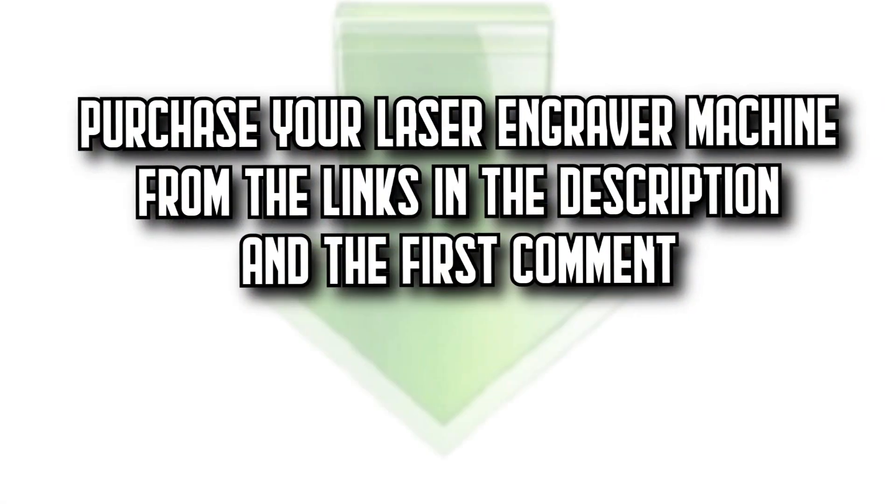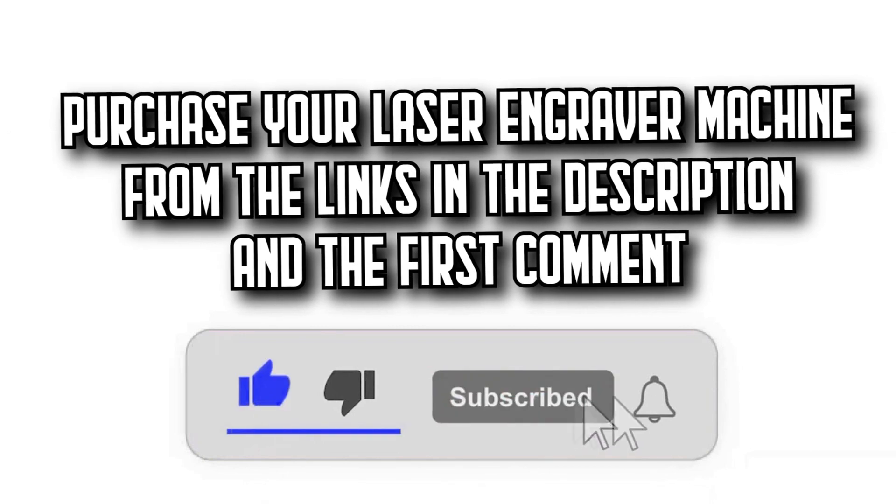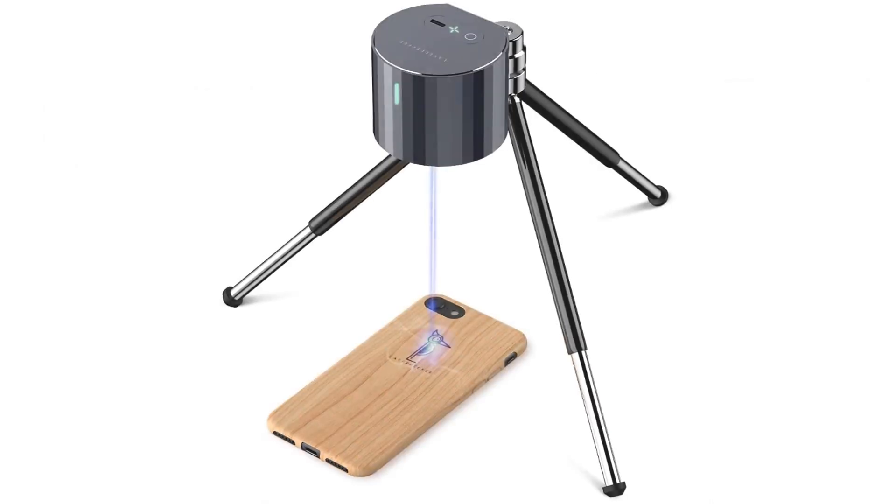You'll find all the purchase links in the description and the first comment. Let's get started. Number 1.